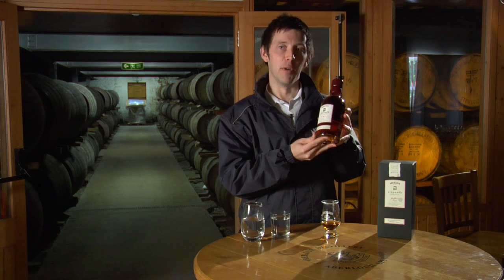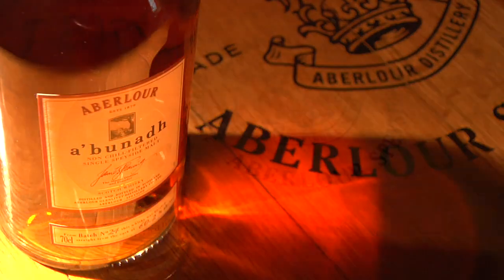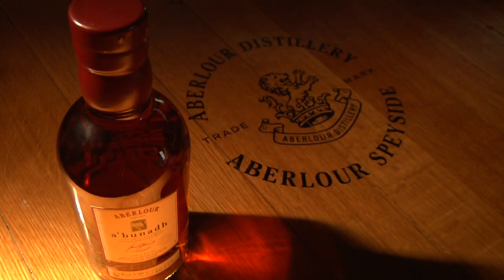It's now my absolute pleasure to introduce a whisky some of you may know very well: Aberlour A'Bunadh. Just to stress again that it's pronounced A'Bunadh, and A'Bunadh is Gaelic, and it means origin. What do we mean when we say origin? Well, Aberlour's been here since 1879, and our aim was to produce a whisky that would be as close to the original spirit of Aberlour.